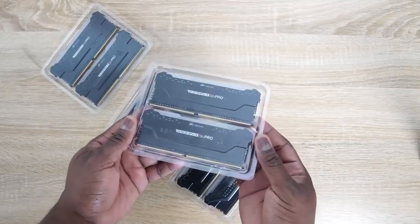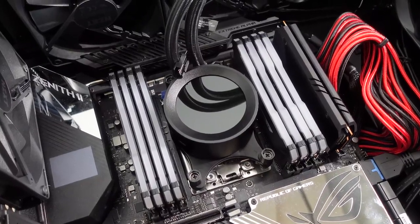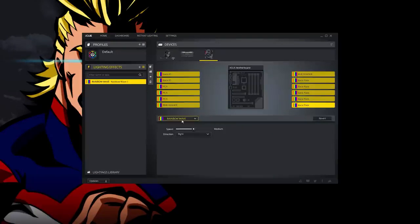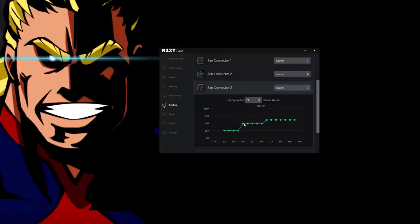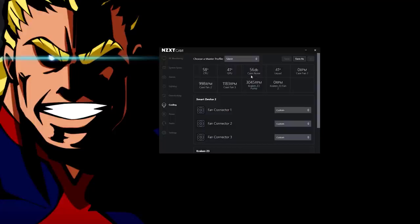For RAM I'm going with Corsair's Vengeance Pro RGB, which looks great — and not just because of the RGB colors but because of what you can do with the software. The Corsair software lets me change my RAM lighting, RAM timing, and also the colors on my motherboard. My NZXT software lets me monitor my whole system, including cooling fan temperatures, do some overclocking, check GPU temperature, and see how quiet the case is — 56 decibels, which is pretty cool.